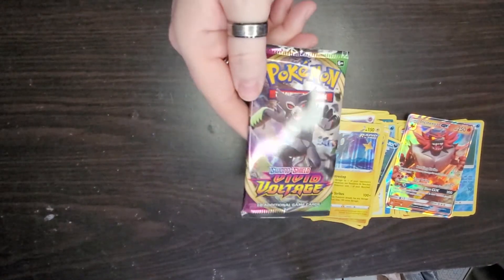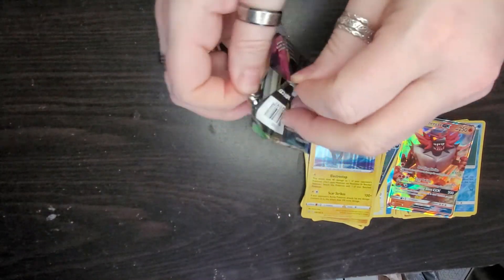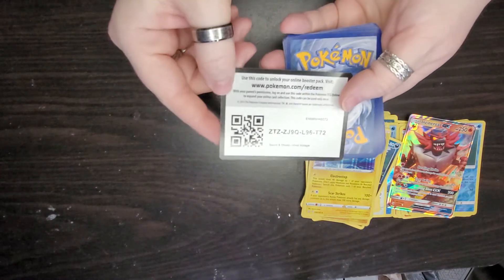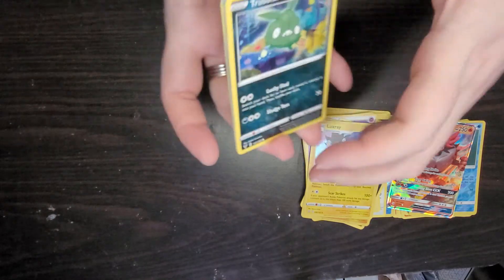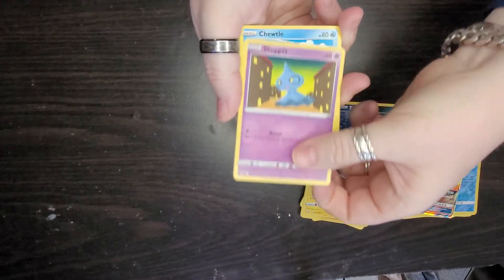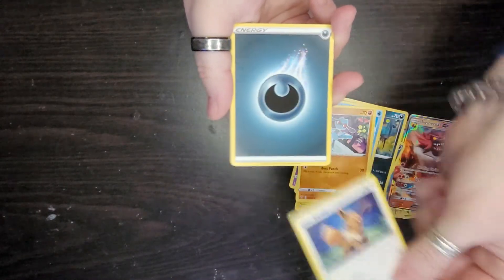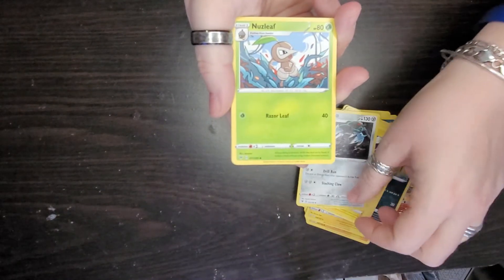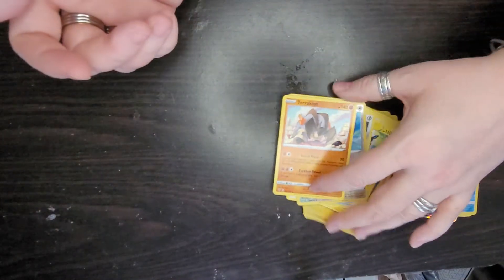Here is the Vivid Voltage pack. These are supposed to be good cards in here, but let's see. There's the code. Skip four, skip two. There's our first card: Chewtle, Eevee, an energy card. This is our reverse and here is our rare — not that good of a rare card either. So the only good card we got in all the packs was that GX card.